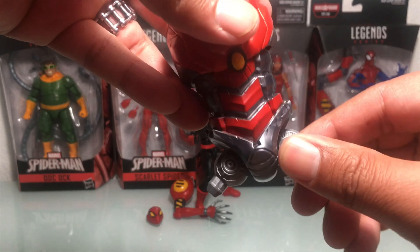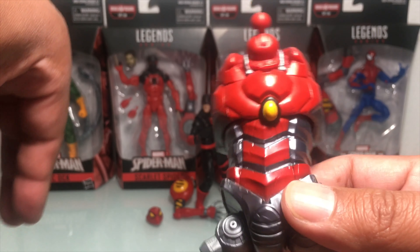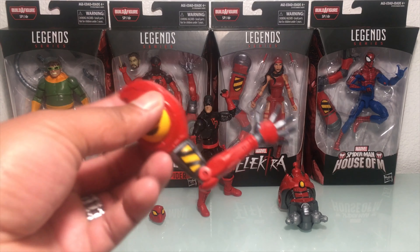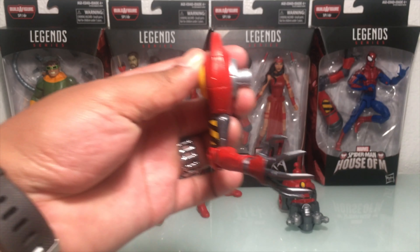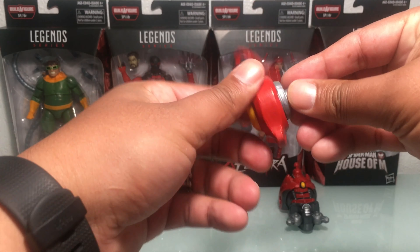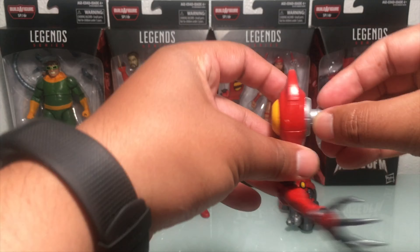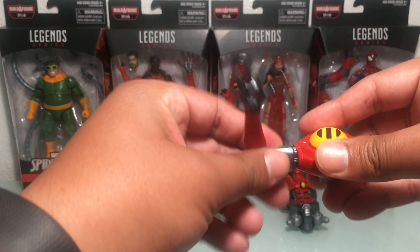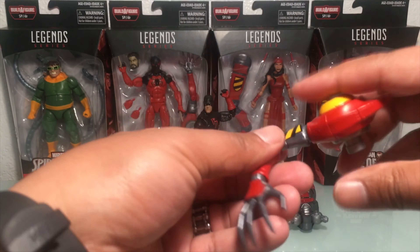Really good detail, really good paint wash — nothing we don't like so far. Daredevil comes with the right arm of SPDR. That's gonna slot in; he's gonna have full 360. Doesn't look like there's gonna be up and down. He's gonna have bicep swivel, single-jointed elbows. He's got the hinge at the hand and then 360. I really like this scope on the hand — that's really cool.